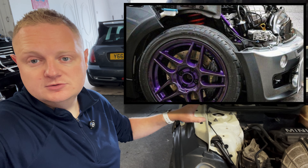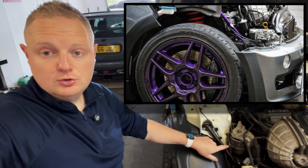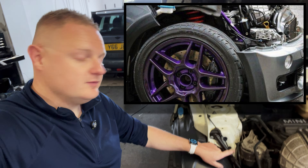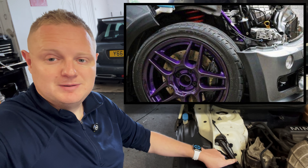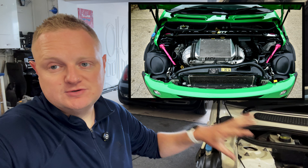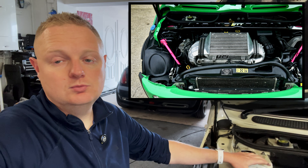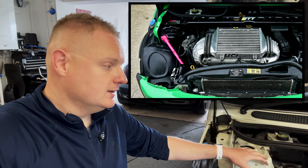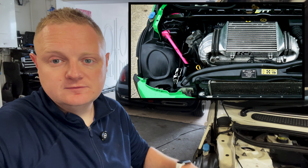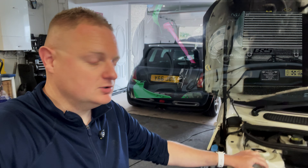For me it's definitely a worthwhile mod: one, because it will have that suspension and handling benefit, and two, they look pretty cool. These are quite boring at the moment, they're in black so they don't really stand out too much in the engine bay. But if you want to add a splash of colour, you can actually get them painted or powder coated whatever colour you want — take them to a local body shop or rattle can them yourself. It just adds something a little more interesting to the front end of your car.